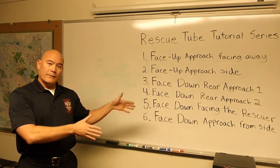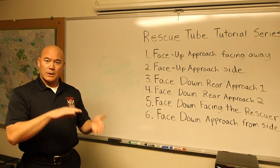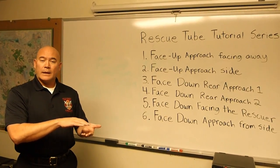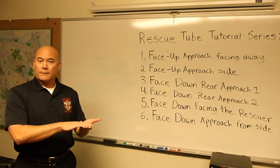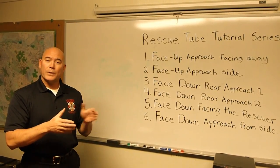And again, all of these together are really about training the rescuer how to secure a victim onto a tube, and that the victim is face-up on the surface. That's what we're going for here. Alright, I hope you enjoyed this series. Thank you.